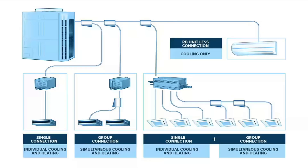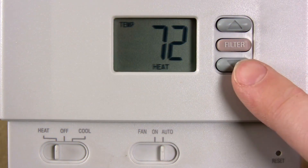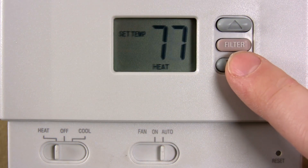The Daikin VRV Life is based on VRF technology — Variable Refrigerant Flow — and is ideal if you want to zone or have multiple head units in your house in addition to central air. This provides the ultimate comfort in that you can set the temperature of individual rooms in addition to having central heating and cooling.